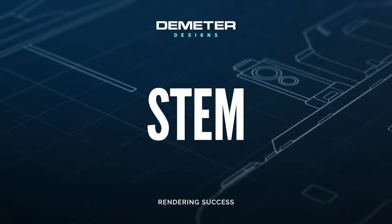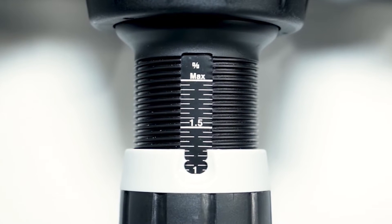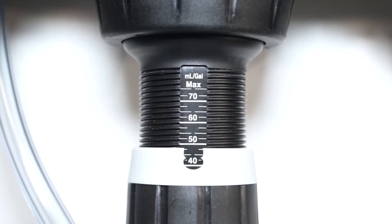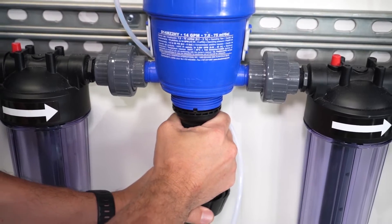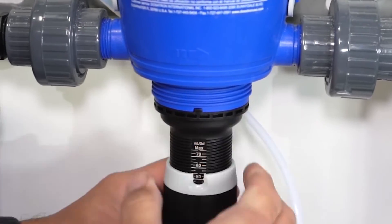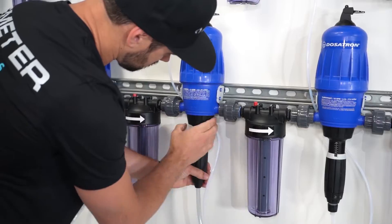Stem. New Dosatron units come standard with milliliter settings on one side of the adjustment stem and percentage settings on the other side. Stems with percentage and ratio markings are available from Dilution Solutions if you prefer those increments. We're going to set up our dosers with milliliter markings. Start by making sure the system is depressurized. Loosen and remove the stem collar. Slowly pull the stem downward about a half an inch until the alignment notch is free, rotate the stem 180 degrees, realign the notch, push the stem upward until fully seated, and reinstall the stem collar.